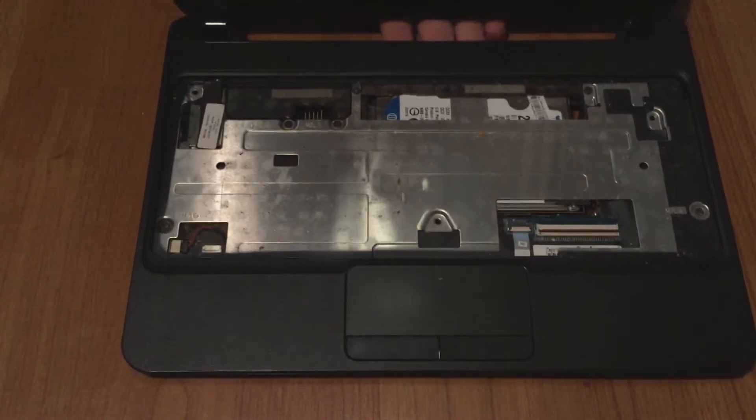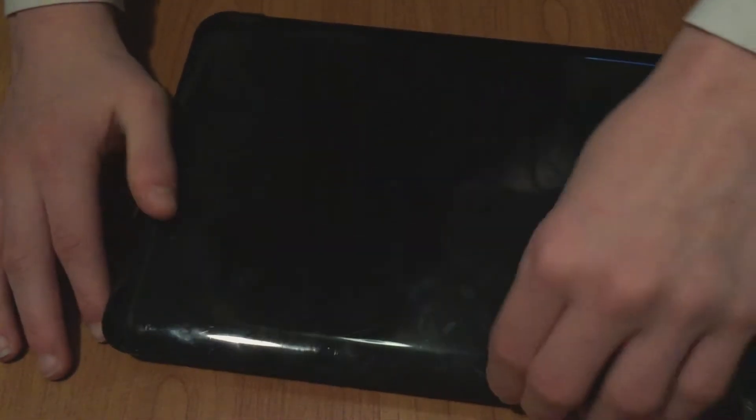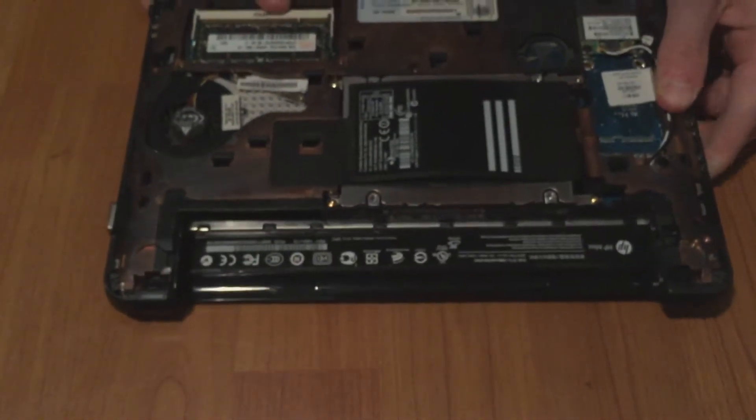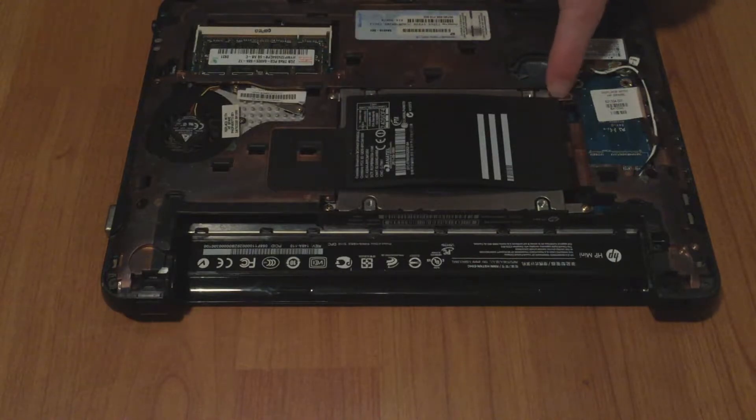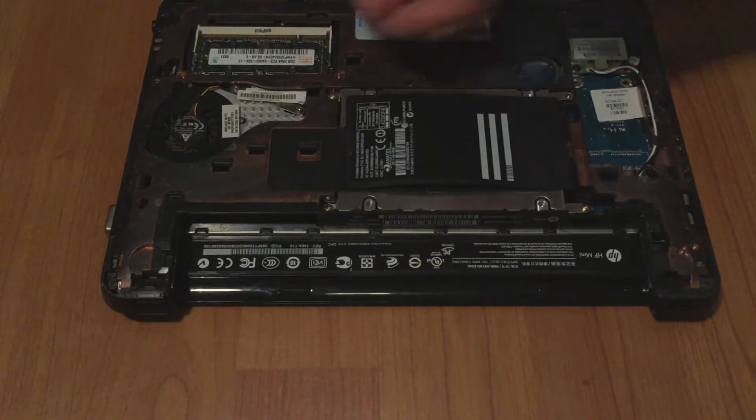For the next step, close up the laptop and turn it around. You want to start unscrewing this, this, this, and this screw, so I'm just going to do that real quick.